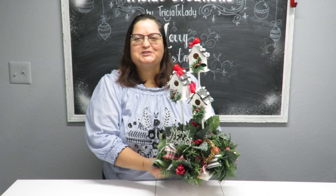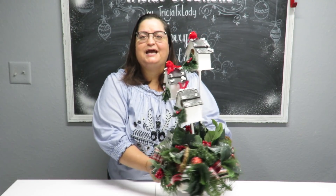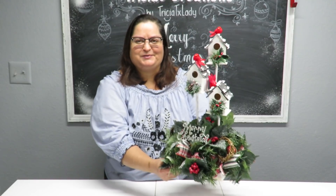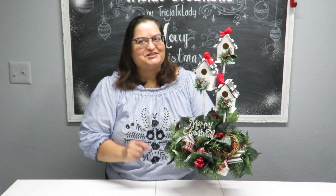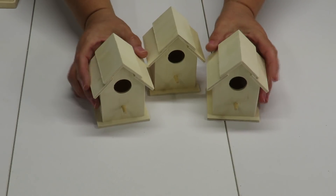Howdy everyone, this is Trisha and welcome to my channel. Today I'm going to show you how I put together this woodland birdhouse Christmas centerpiece, so let's get to crafting.